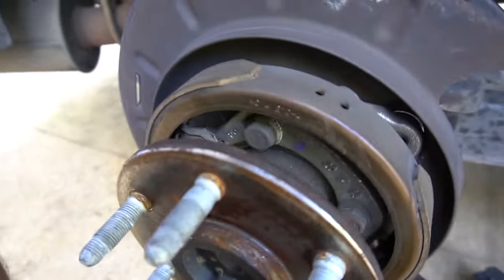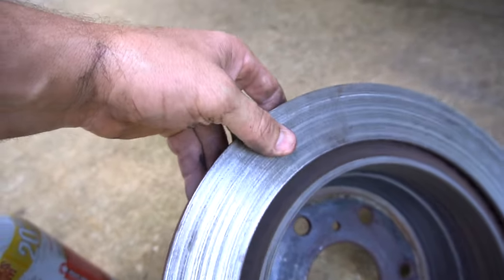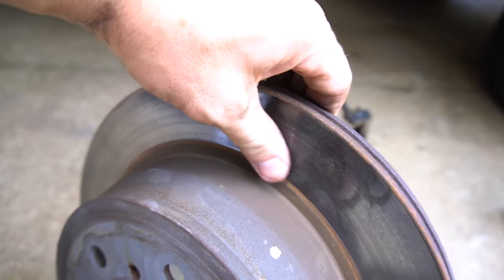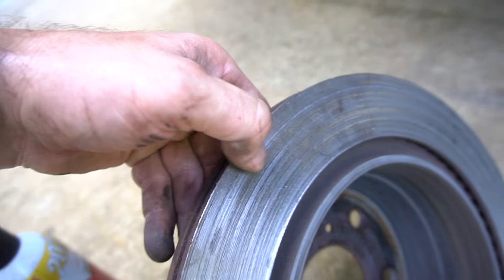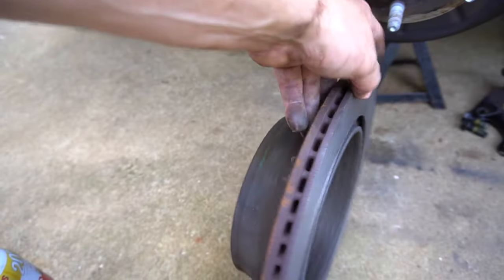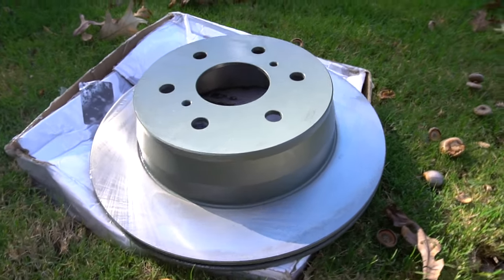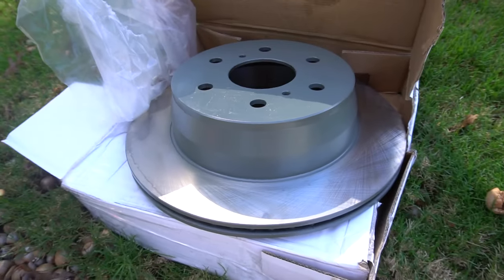A few taps and there we go. Check this out — just ground up. This is what it's supposed to look like — nice and shiny and smooth — but when your pads get low, this is what it's gonna do. Take these and get them turned, and then we'll put the new brake pads on. Bad news is those couldn't be turned, so I had to buy a new one.